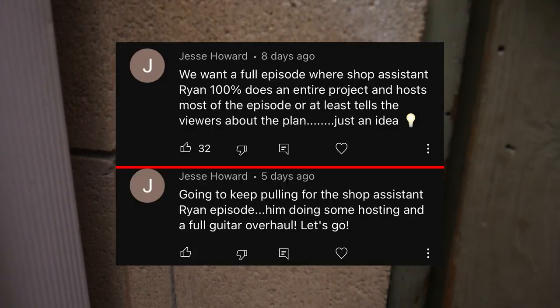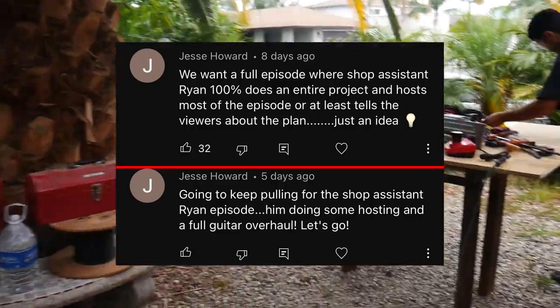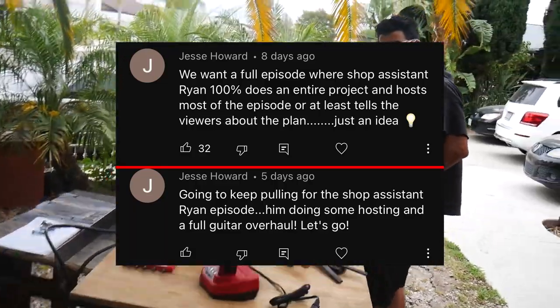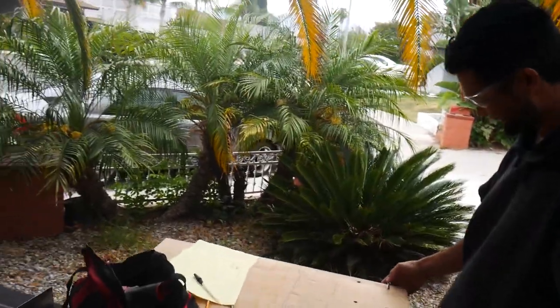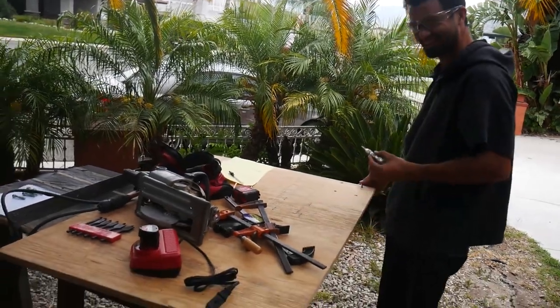I want to go check up on that guy. Let's go see what he's up to. Recently in the comments section there's been a request for more Ryan. He told me he's not interested in hosting an episode or building a guitar fully on his own, so this will be the closest we're going to get to that. Ready to host your own episode of the show? No. Hey, what's up everybody? This is Ryan. Welcome back to the channel.